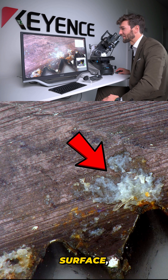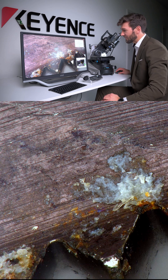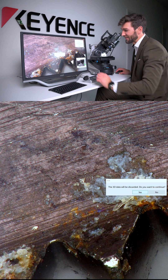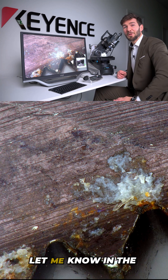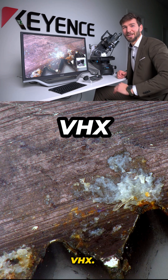I would say this is clear contamination on the surface, not wear and tear. We can also see some defects or wear and tear here, which is quite nice. Let me know in the comments what you want to see next on the VHX.